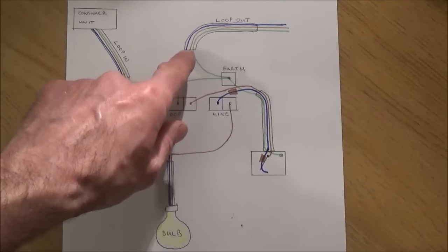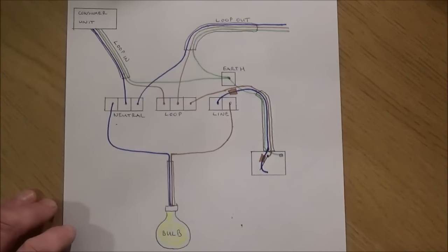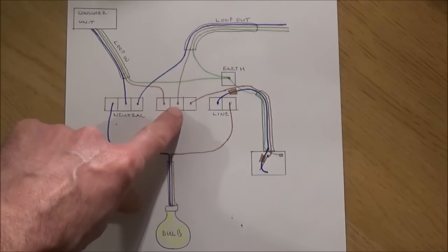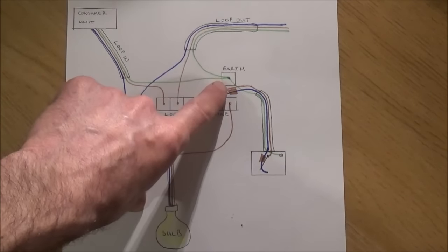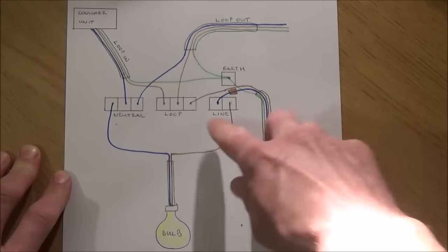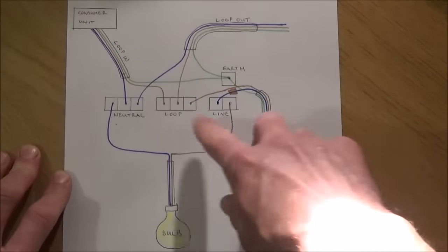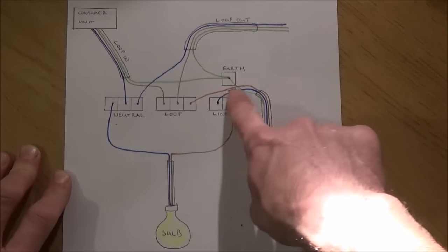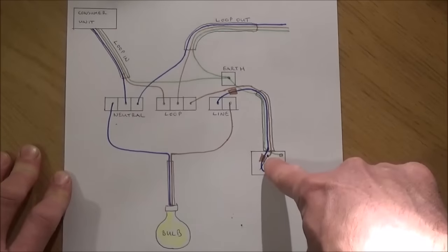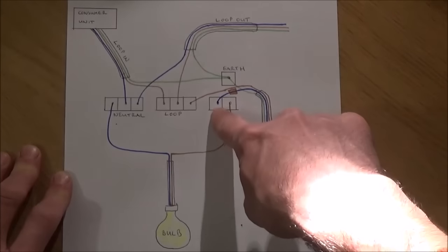You've then got a loop out — this is the cable that goes to the next light in the building. The neutral goes to the neutral, the live goes to the loop, and the earth goes to the earth. In order to create the switch live which turns the light on and off, you need another cable from the ceiling rose that goes down to your light switch. The live goes from the loop, then you'll link the cable to your light switch. When this switch is turned on, the neutral cable is used to provide a live current back to the line.